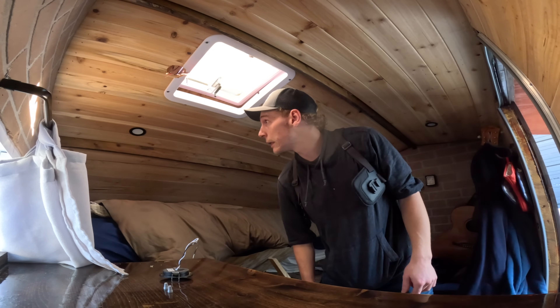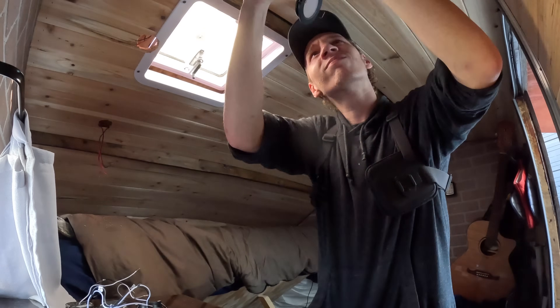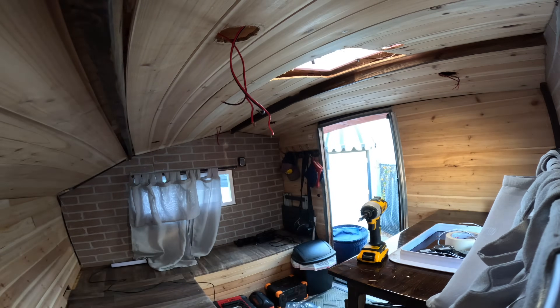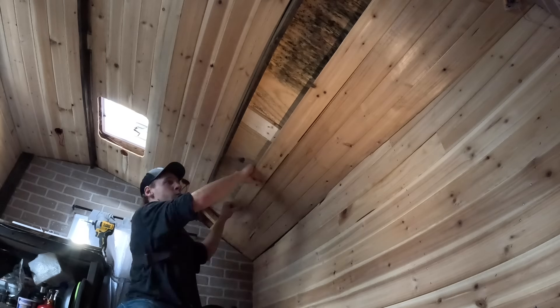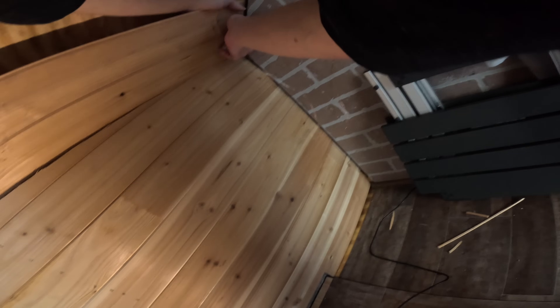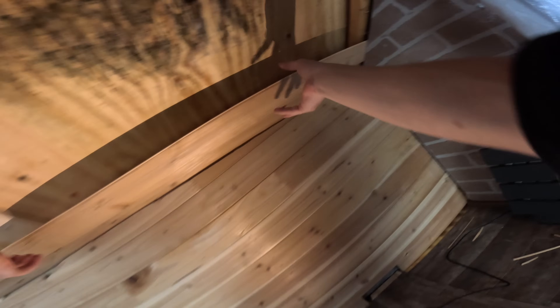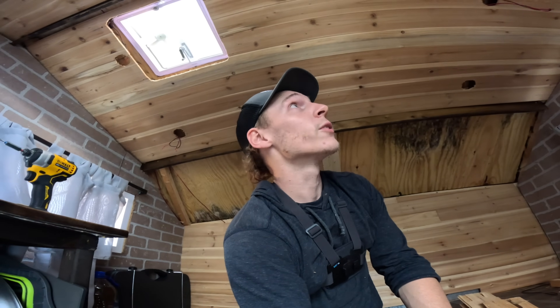Just gonna get all these lights out real quick and then start popping these panels off. I'm definitely gonna have to replace some paneling — this is all just kind of breaking as I pull it out sadly. It's just the ceiling so it's okay. Well, this is bad. That is insane. I'm so glad I noticed that. That's insane that I was just breathing that in.